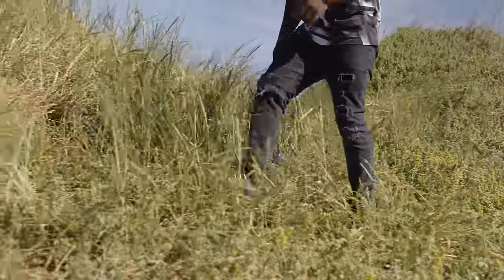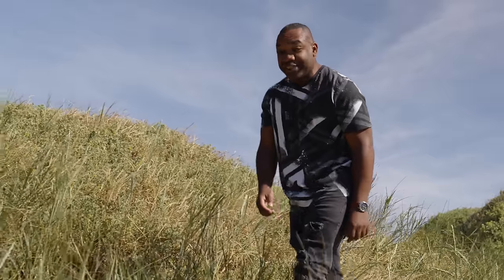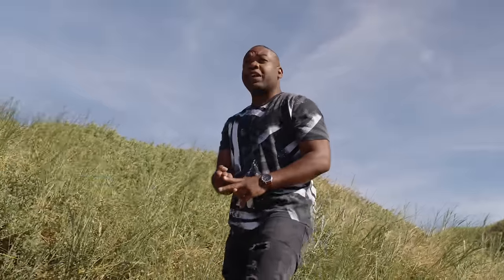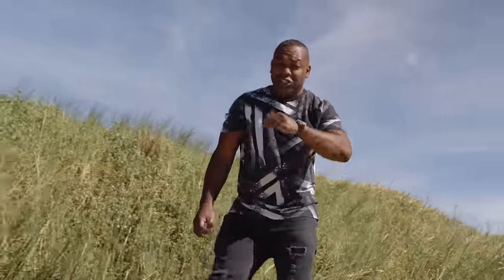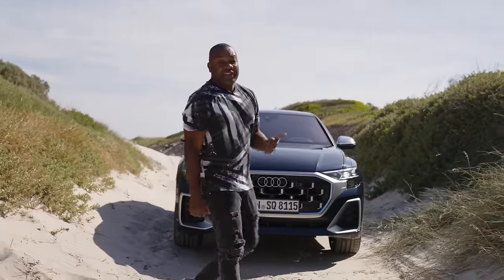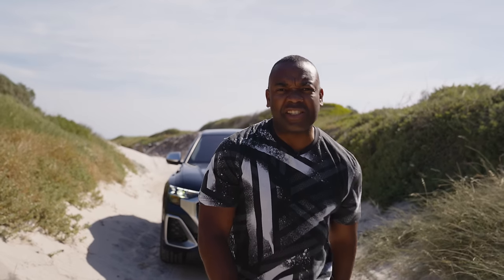If you like venturing off the beaten track, and you like your SUVs vaguely luxurious and coupe-inspired, you're spoilt for choice. You've got the BMW X6, the Mercedes GLE Coupe, and countless others. Audi has a horse in this particular race with this thing, the Q8 — and this happens to be the latest version, with better technology and better looks, apparently. But does it stack up? Today we find out.